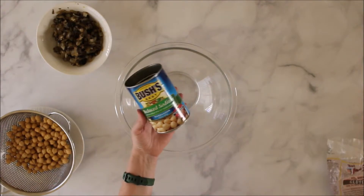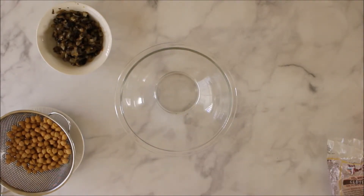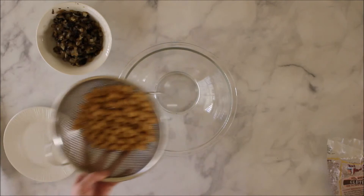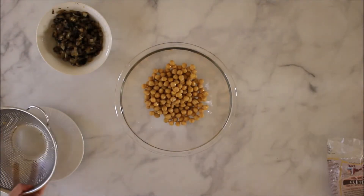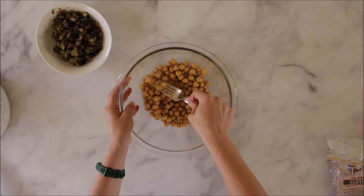In the top left you'll see I have some sautéed onions and mushrooms — we'll get to those later. First, add a can of garbanzo beans. I use the reduced sodium variety but use whatever you feel best with. After you've drained it, add the entire can into your bowl. This next process takes a little bit — with a large fork or potato masher, go through and mash the garbanzo beans.